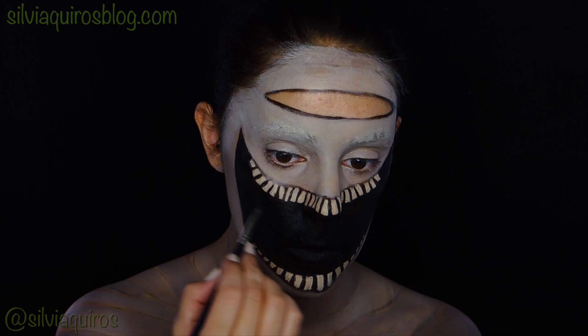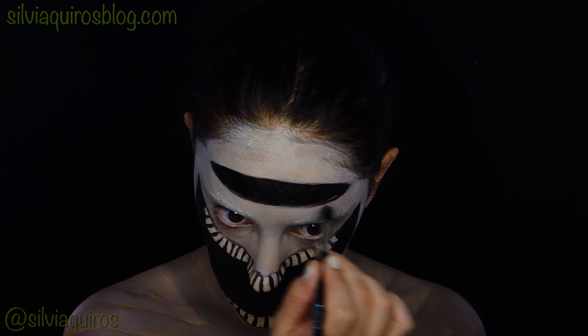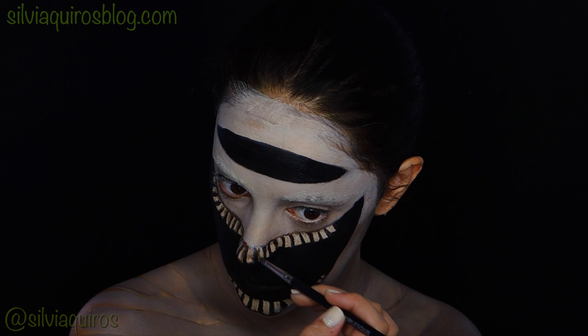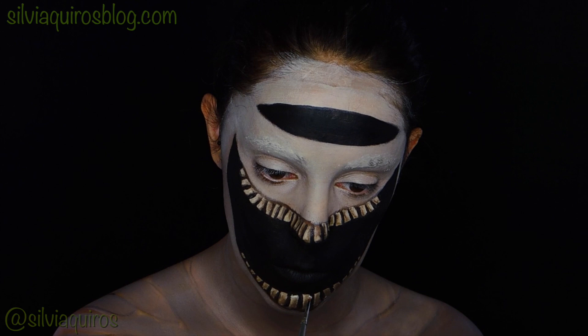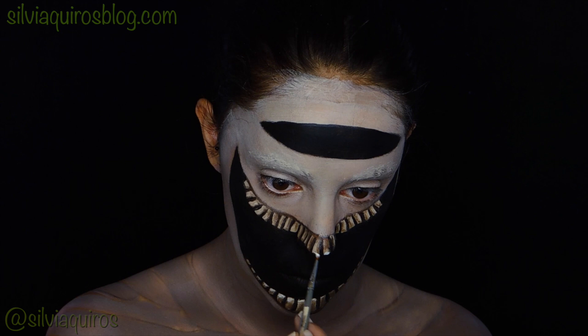I'm going to be doing the same on the eye area, up on my forehead. This works really well for a child because they have a smaller space between the teeth area and the eye area. But for grown-ups I'm going to bring it a little bit further down — I'll show you in a bit. Now I'm just adding a little bit of shading on the teeth with brown, and then highlighting with white.